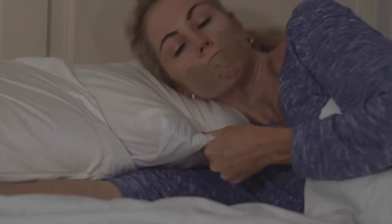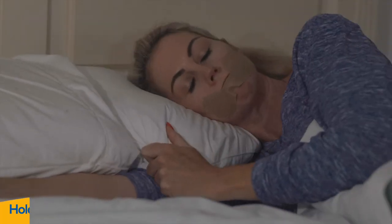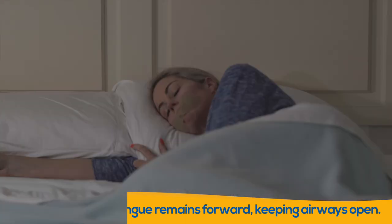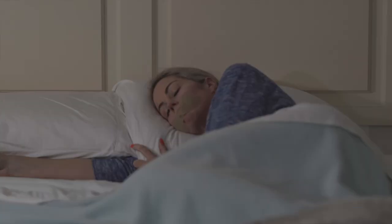The specially designed Anti Snore Patch holds your jaw in place. Your tongue remains forward, keeping your airways open, allowing you to breathe naturally through your nose.